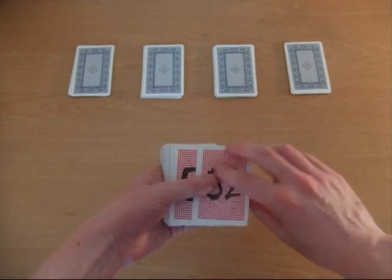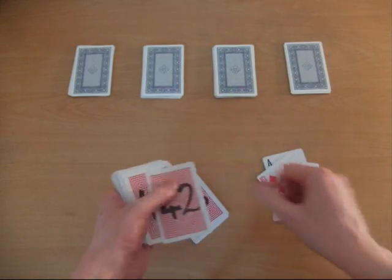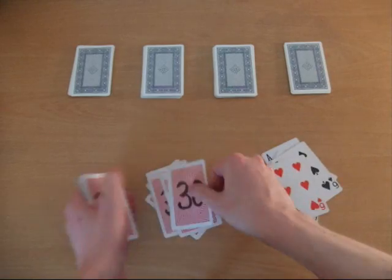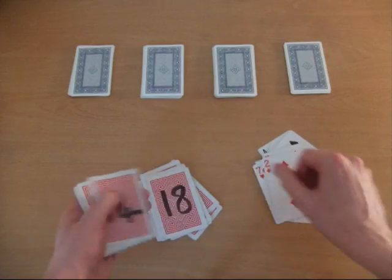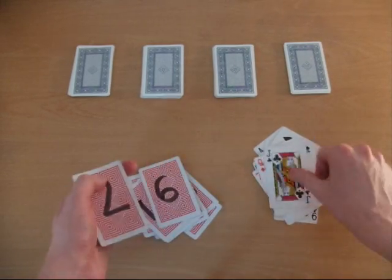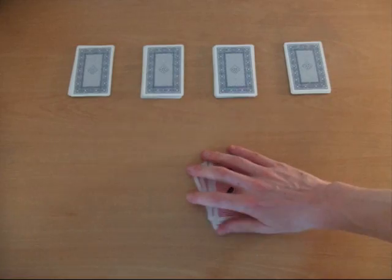So let's do this again — just like before, up, down, up, down. The effect is the same: we're removing the face-up cards from the odd-numbered places, and the remaining cards are put into reverse order. So I get rid of the face-up cards. I'm going to do this two more times.